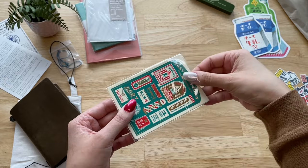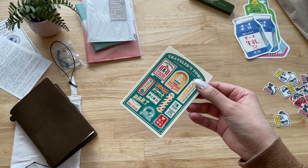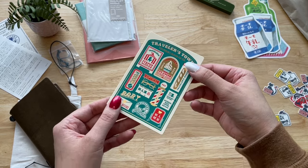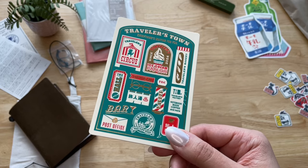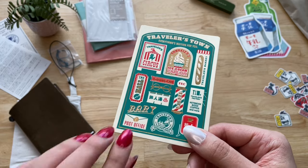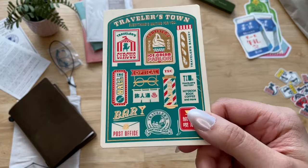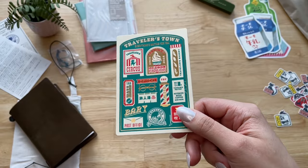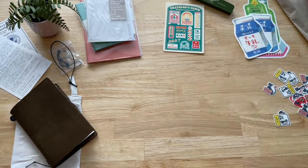This underlay is part of the 2024 Travelers Town collection and by the time I made my purchase, most of the items were sold out. But luckily, they still had a few of the underlays for the passport size, so I got one. I think the design is so beautiful — I love the green and the cool details. I thought it would be a nice reminder of the year when I got my first passport size notebook.